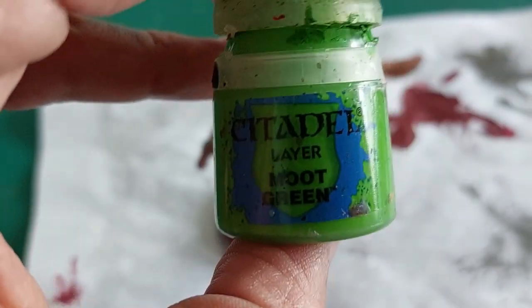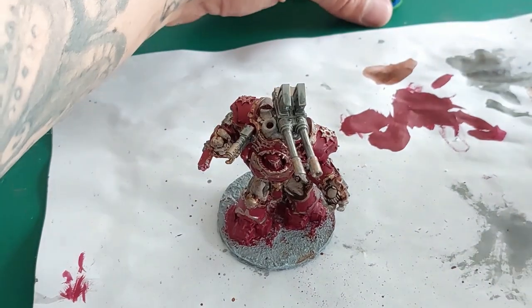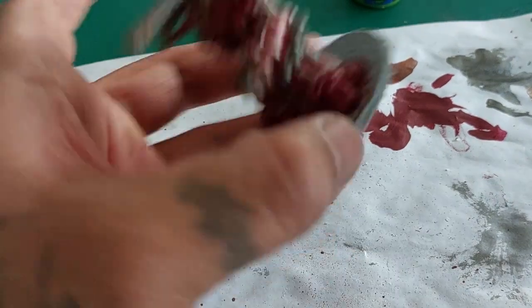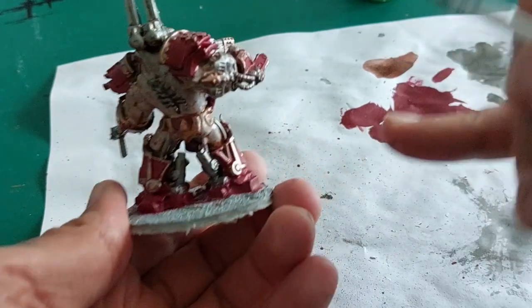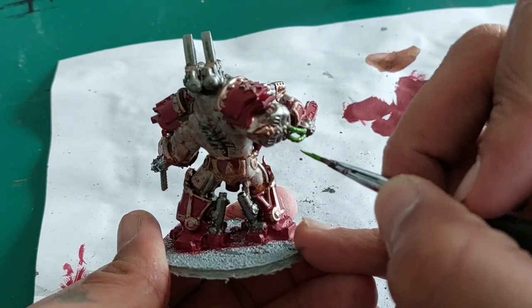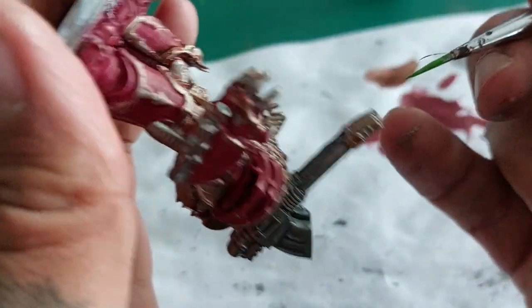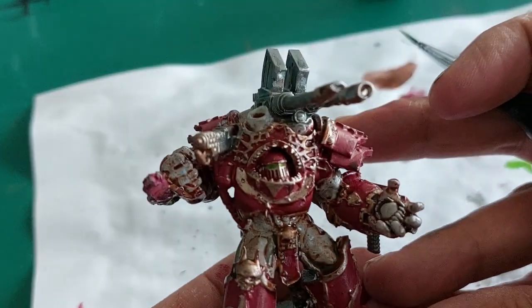Can't wait to tear up some space marines! Now with Moot Green I'm going to start by picking out some of the cables that run through his entire body, especially the cables that are attached on his arm here. Because I really like the contrast of the vibrant green against the red and the brass. Also doing his eyes — the lenses — at this moment. Flipping the model upside down to do the other eye, keeping my brush as steady as I can.